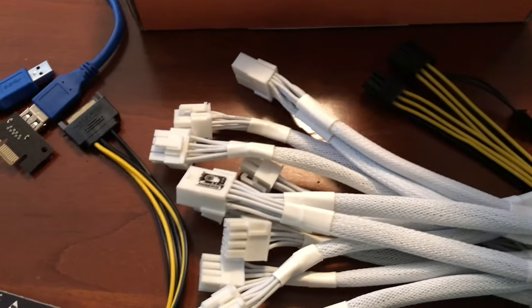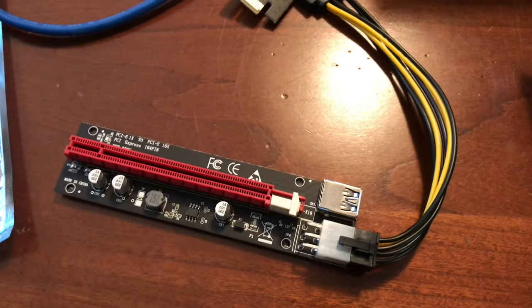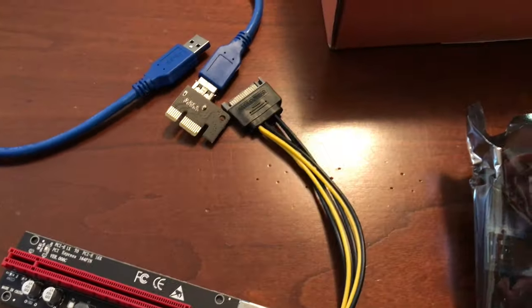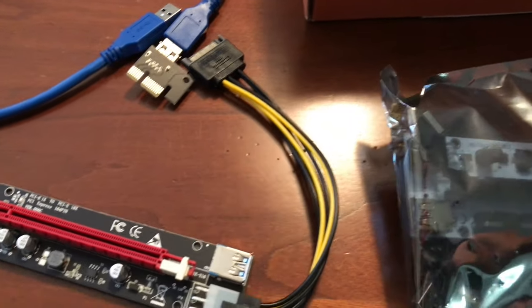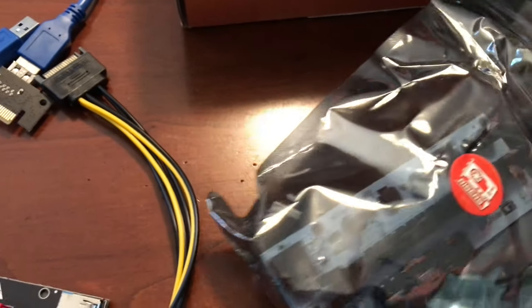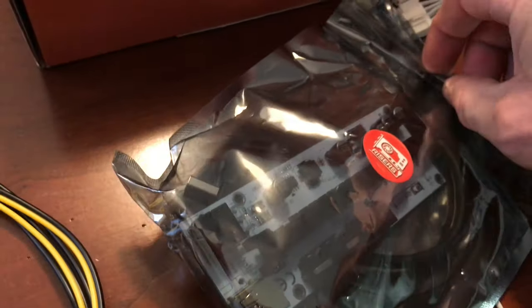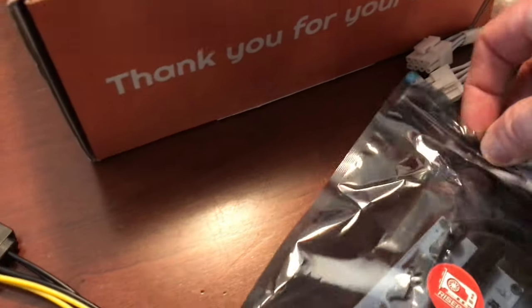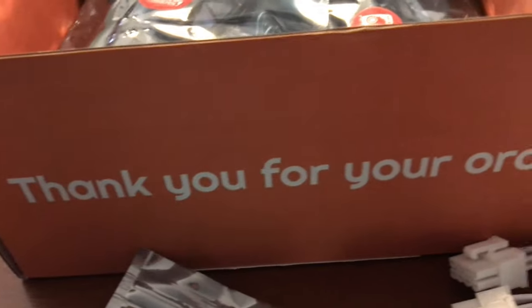Alright, now let's look at the risers themselves — the packaging is awesome, presentations are everything. They're individually wrapped too, which is sweet. The Amazon ones were wrapped too, I'll give them credit for that. So for both sets you have to buy the cables separately — for both you get the riser and the USB cable, and they give you this crappy little SATA cable which again, stay away from it, do not use it.